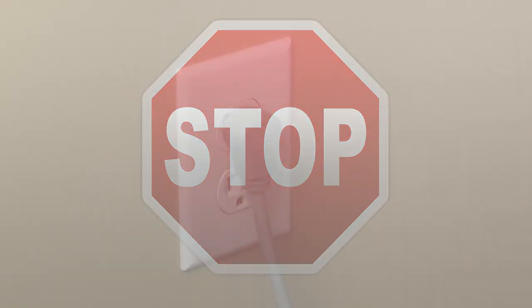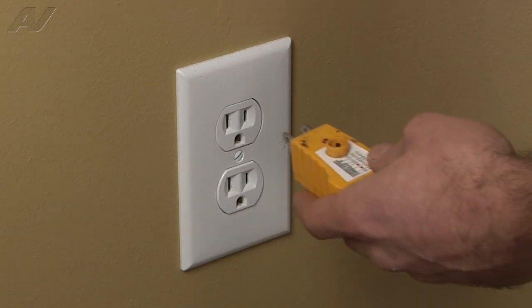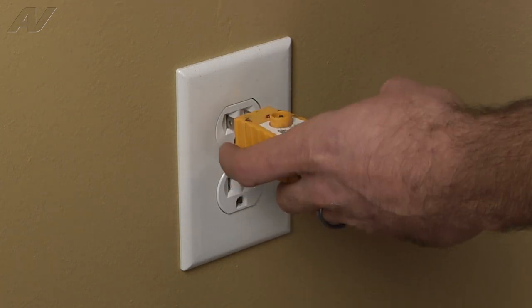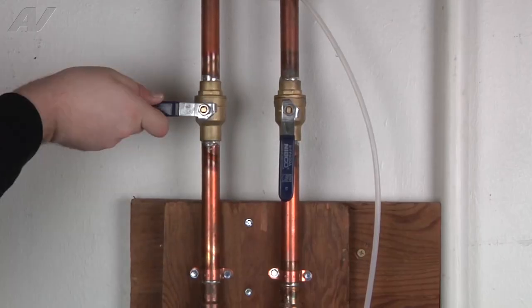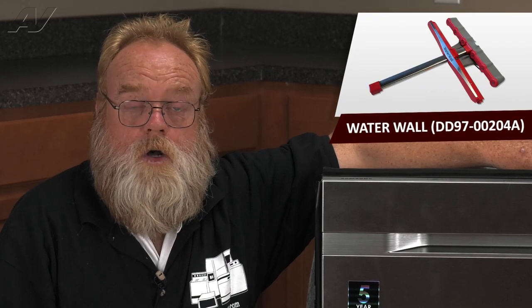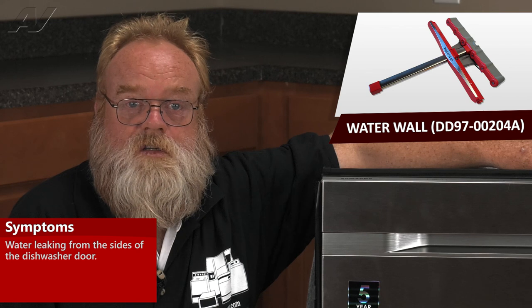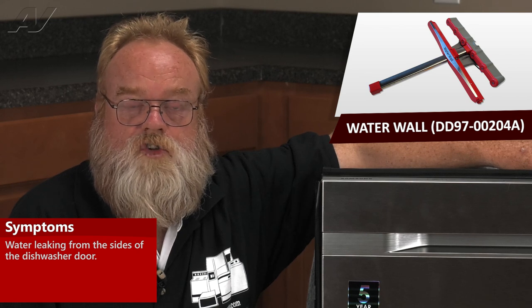Stop. Before you begin any repair, unplug the appliance from the wall outlet. It is also recommended that you check for proper voltage. Remember to also turn off the water. A faulty motion assembly or water wall on the Samsung Water Wall Dishwasher will cause leaking from the corners of the door.